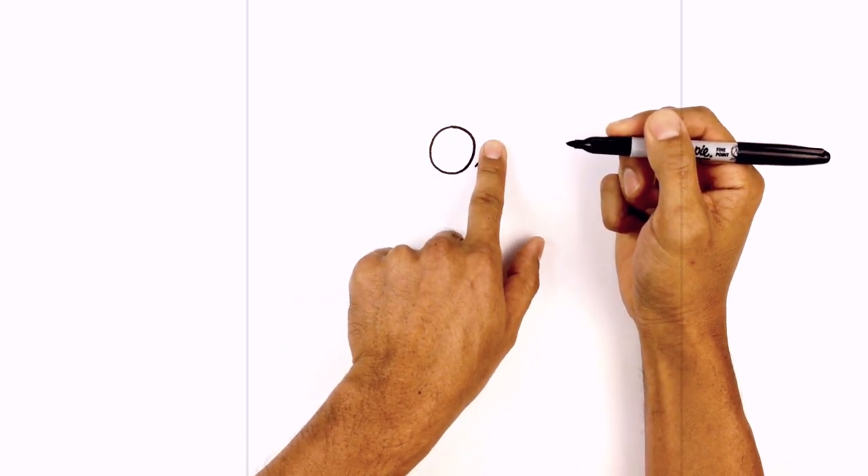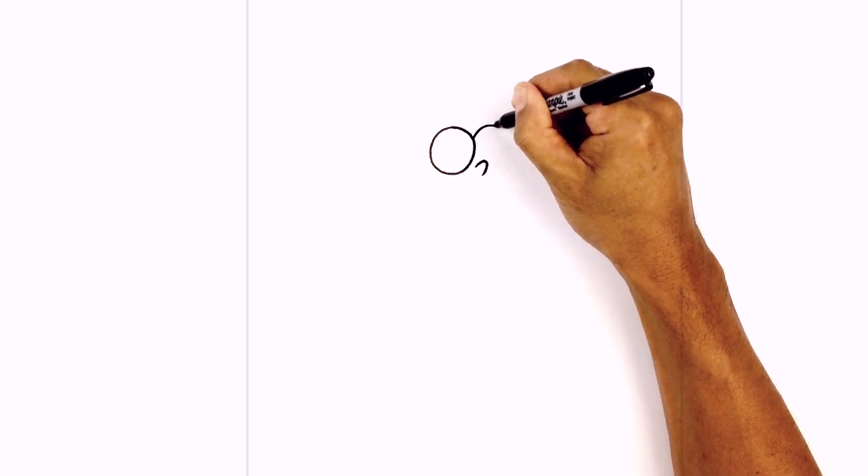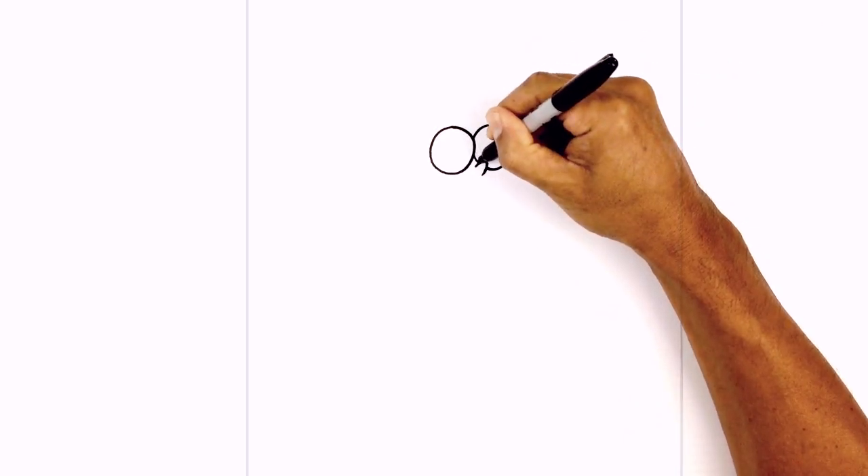Now we're going to layer the right eye in behind the nose. Starting up here on the inside edge of the left eye, I'm going to draw an oval, circling around, and we're going to pull this in behind the nose and just close it in on the inside, just above the nose here.